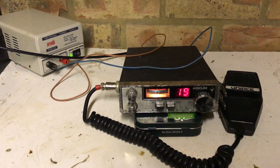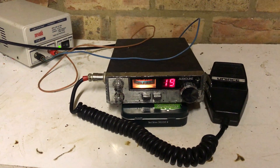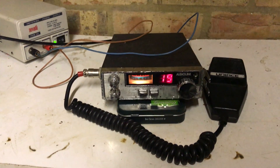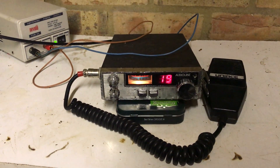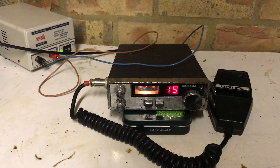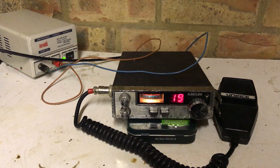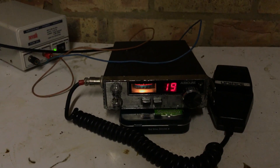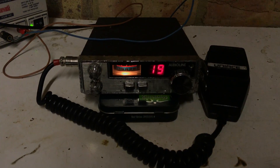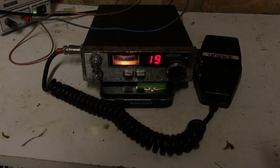I'm hoping I've got that right — not 100% sure — but the good news is I can link all the videos together so you can flick between the different rigs. Each of them is virtually identical really — the AudioLine and the matching Uniden models are virtually identical — which is just an interesting thing about CB radios.